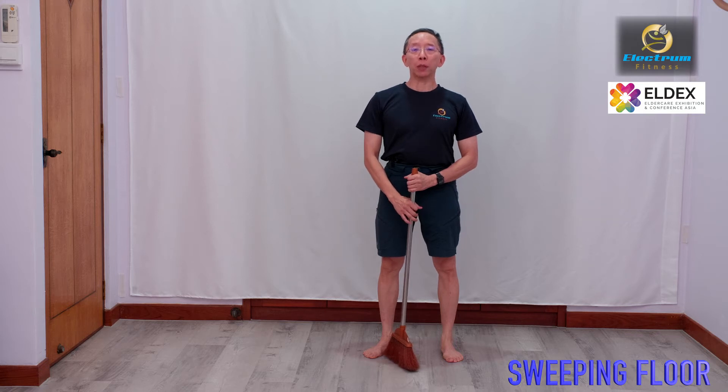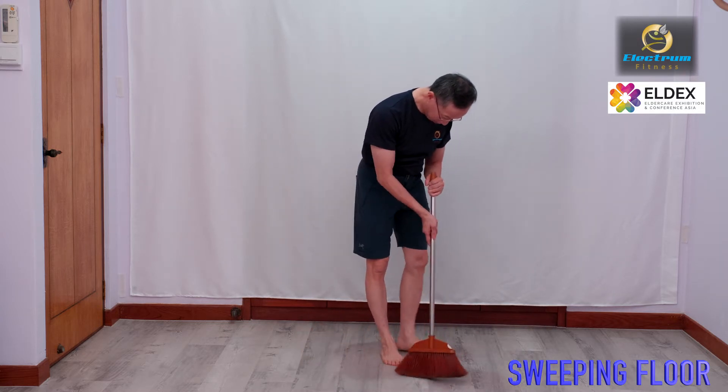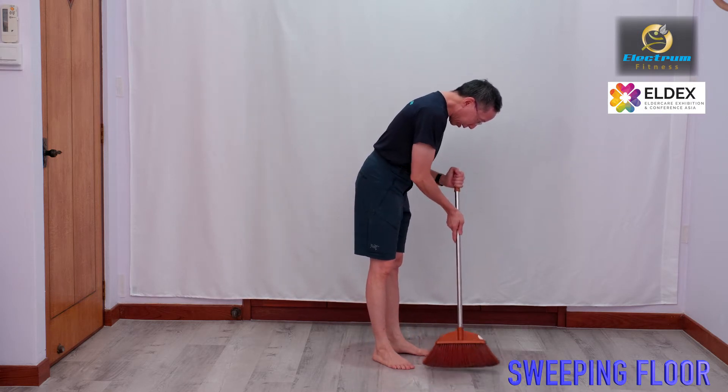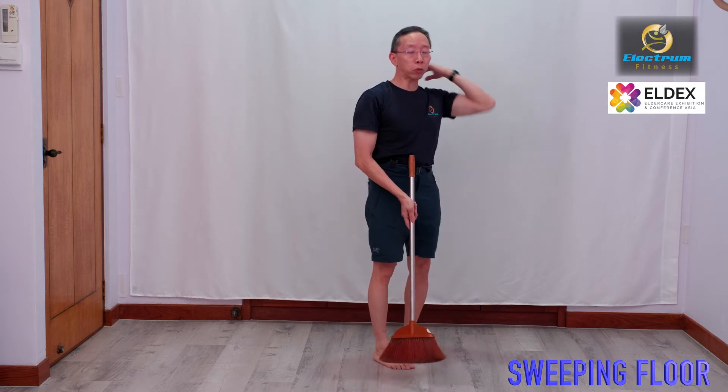Hi, my name is Robin and today I'm going to talk to you about how to sweep the floor properly. Now typically you'll see people do this — they're flexing the neck and they will actually end up having neck strain or back strain.